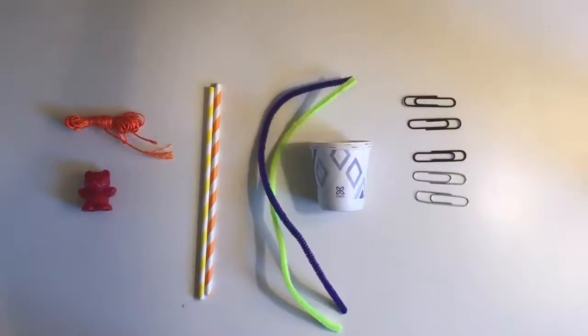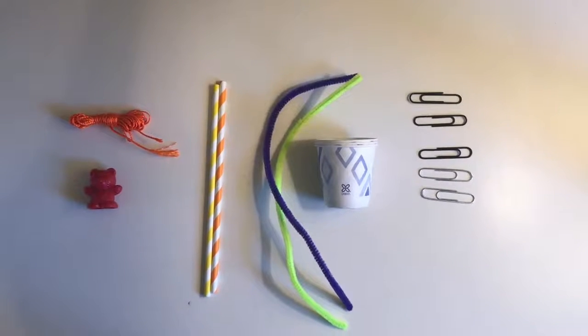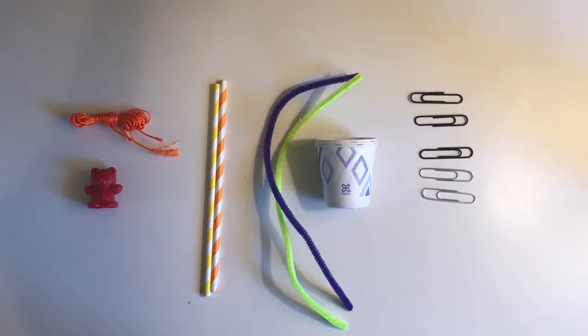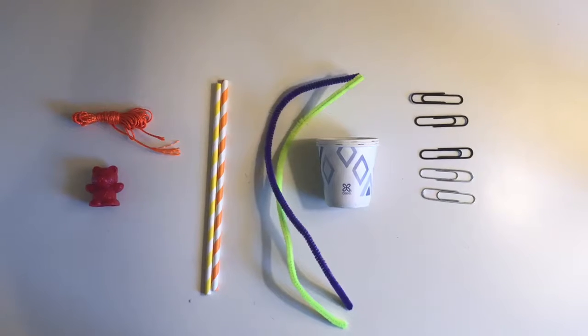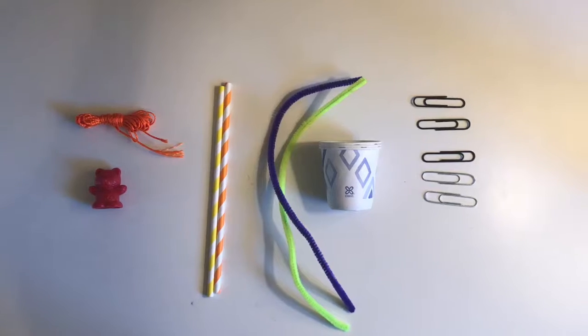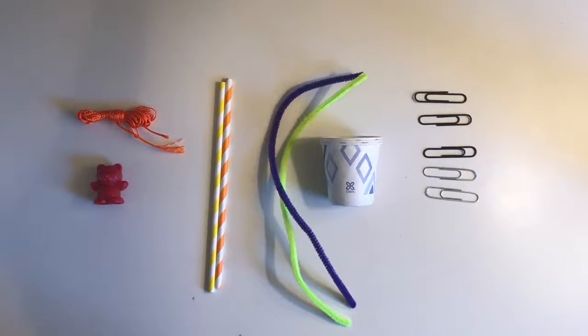Let me show you. In your STEAM kit you'll find some string, a bear, some straws, some pipe cleaners, a few cups, and some paper clips. In addition, you might also want to have some scissors and tape on hand.